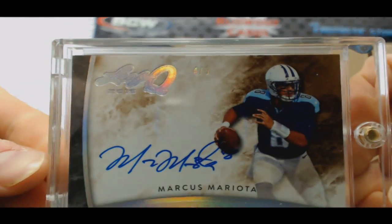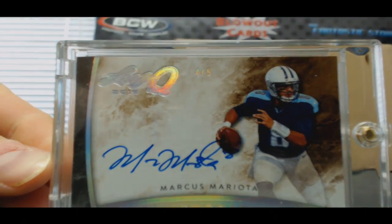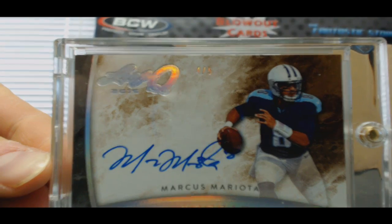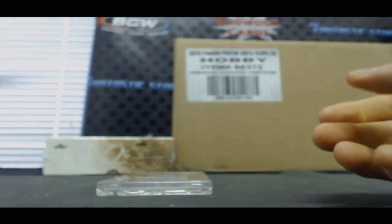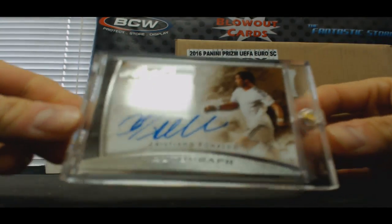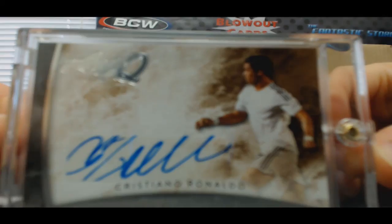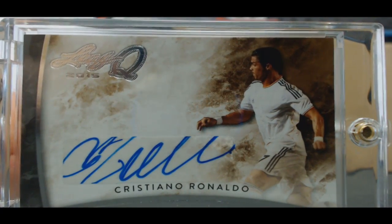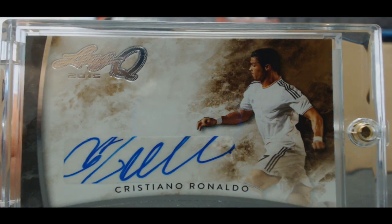Marcus Mariota. And we'll finish with a soccer player here — how about a little Cristiano Ronaldo! Oh, what's up Cristiano? Nice, man!